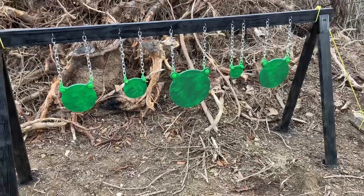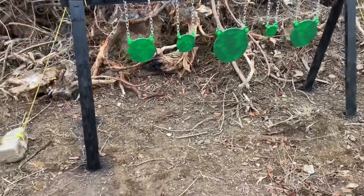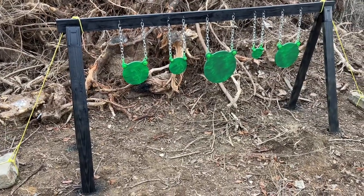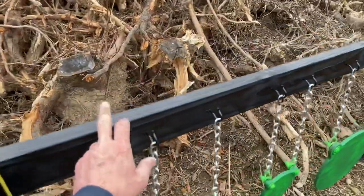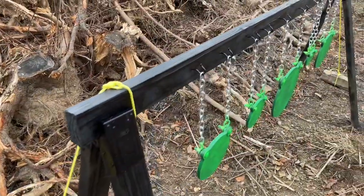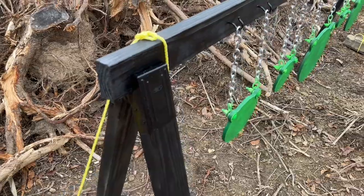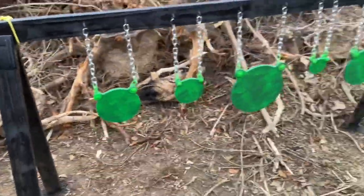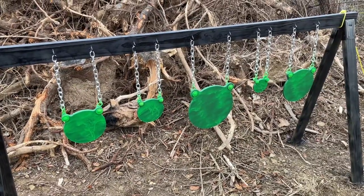I'll put the eBay link in the description. The reason I wanted to do it this way is because I wanted something somewhat portable and easy to maintain. For example, if this top wood ever went bad, I could just collapse the two legs, pop the top bracket out, buy a new two-by-four, and I'm good to go. If the brackets ever fail, they're only six or seven dollars for a set of two.